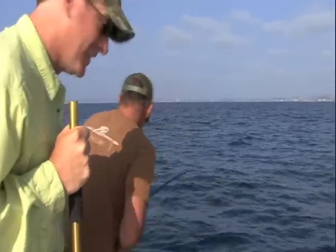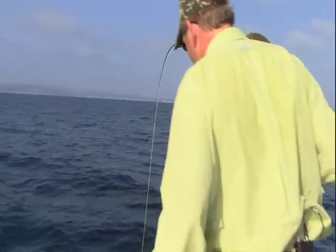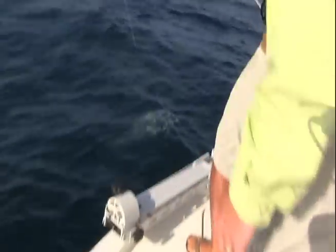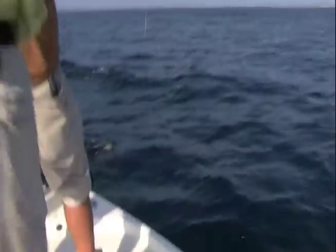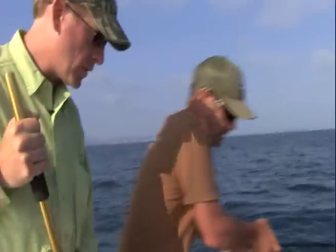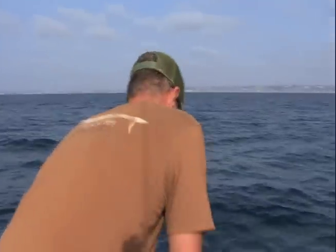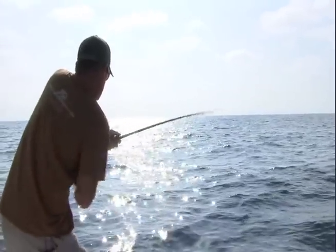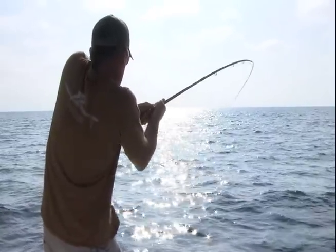This is the hardest fighting fish in the ocean — I don't care what anybody else says. Look at that guy! Now that I got him up he's gonna sound again, but each time I'm gaining some line on him, which is the advantage — that softer tip protects the tippet.